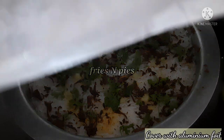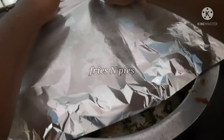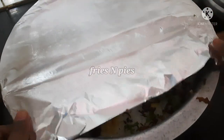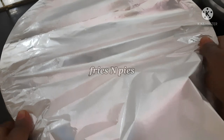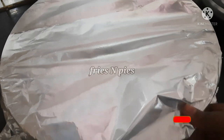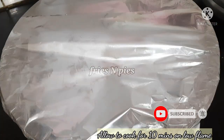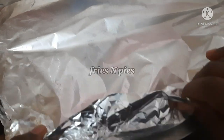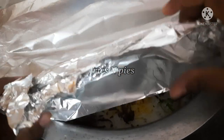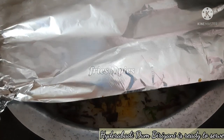I am going to put all the aluminum foil on the sides and put the lid on for 10 minutes. We will sprinkle turmeric milk on the rice. I will use the aluminum foil to seal it. I will open it — you can smell it!